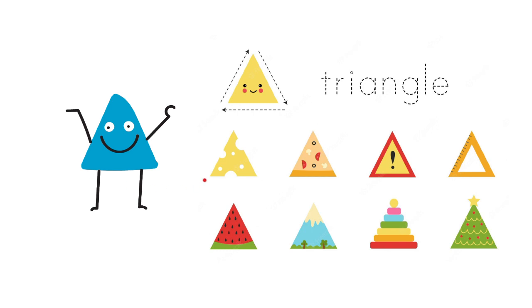Now, let's take a look at the objects that have a triangle shape. Take a look at this — this is a piece of cheese and it has a triangle shape. This is a piece of pizza, and the piece of pizza has a triangle shape. Look at this sign — the sign has a triangle shape. Also, the watermelon — a piece of watermelon has a triangle shape.